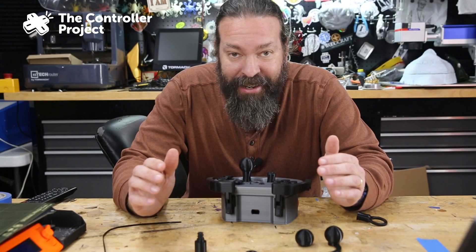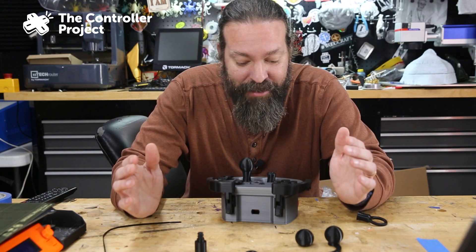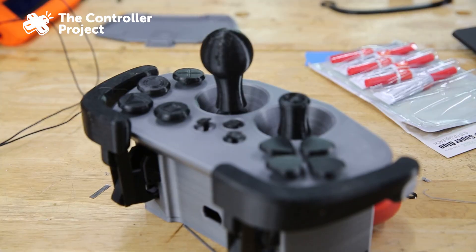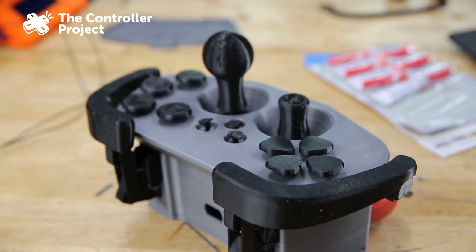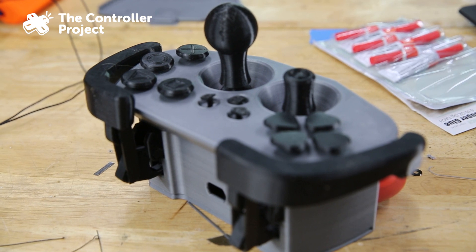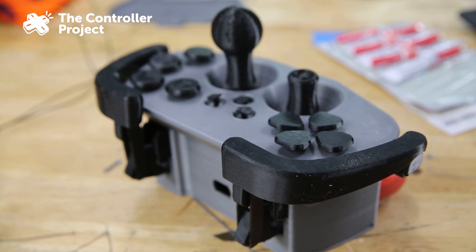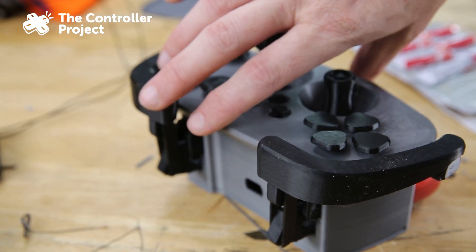This is done and it's like 99% assembled, and I have to say I am super impressed. This is some creative engineering and solid work. This is by the user Cisco on printables — there's a link down below — but let's go through this thing and look at what we've got here.